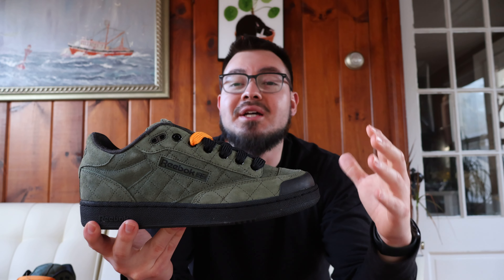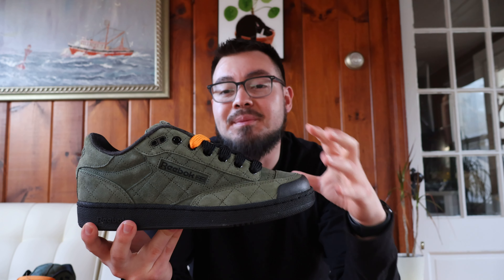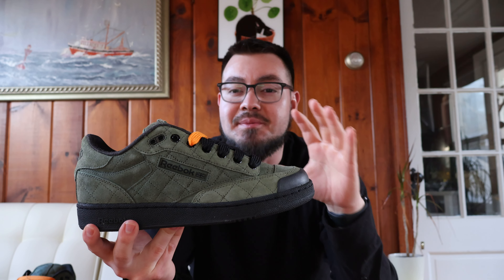I just wanted to quickly go over the shoe. This is the Reebok Club C Bulk, which is basically an updated version of the Reebok Club C that has some skateboard tooling added to it.